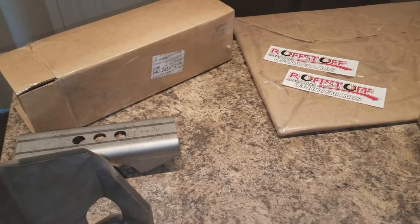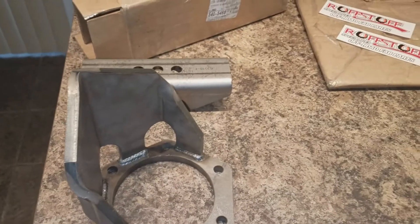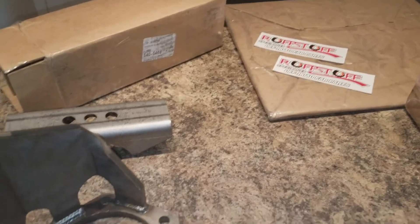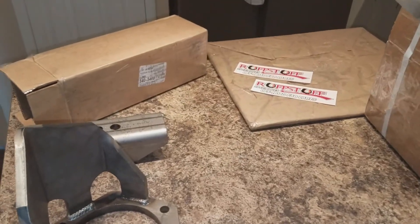Other than that, I haven't had to order anything else. Hopefully I won't need too many more parts to get this project — or at least this piece of the project — done. But anyway, I just wanted to share this with you guys. I hope you guys are having a good day and I'll talk to you guys soon. Thanks.